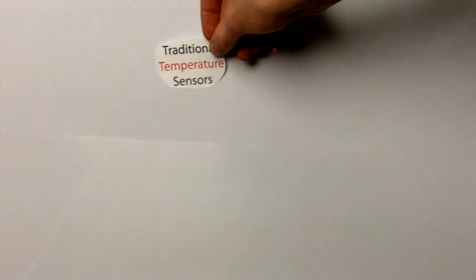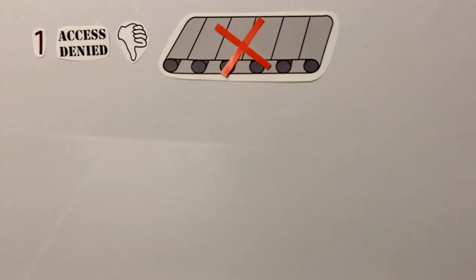Traditional temperature sensors are inadequate for three reasons. The first is inaccessibility. The places where temperature sensing equipment is most needed is often the hardest place to get to, such as in the middle of a conveyor style oven. The second problem is wires.